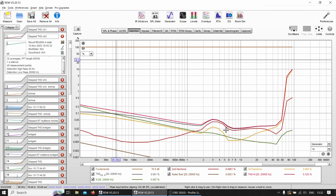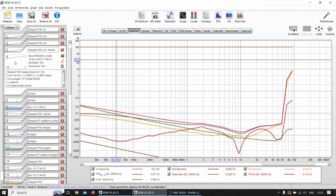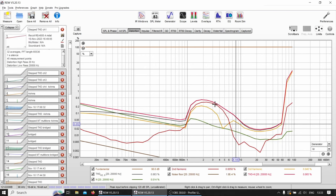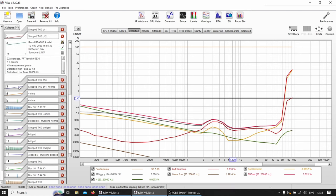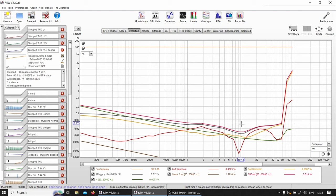Channel one showed a big distortion bump. Channel two was smaller but still there. Channel three showed something a bit more. Channel four was the only one measuring okay. So out of all four channels, only channel four measures properly — channels one, two, and three all show this second harmonic bulge, with channel one being the worst.